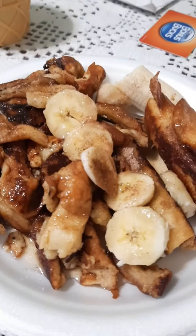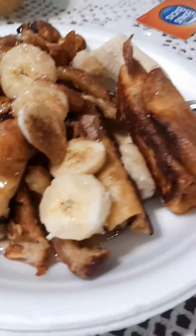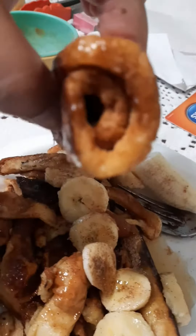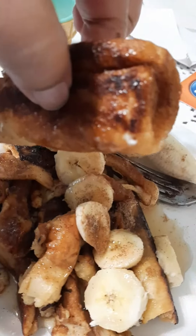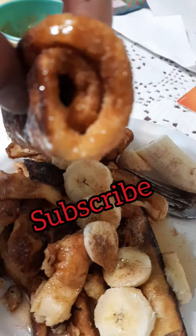Do you remember what these are called again? Yeah, we'll call them french toast rolls because look, they're rolled up and they have cinnamon inside. I just had a little piece before this — so good! Okay, adios!